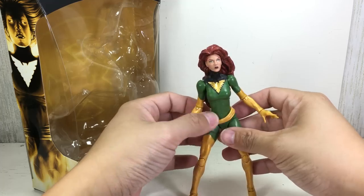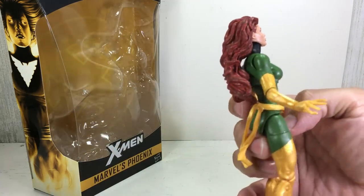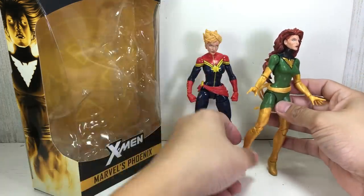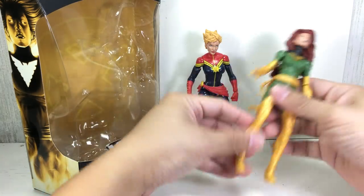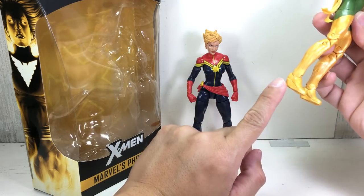She's got a new head sculpt definitely. I initially thought this sash was from Captain Marvel, but no, it's a new sash. Speaking of Carol Danvers, here she is — and this is a new sash obviously.